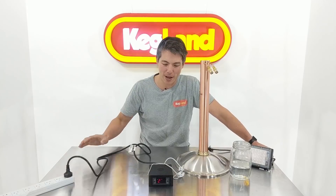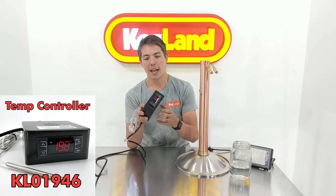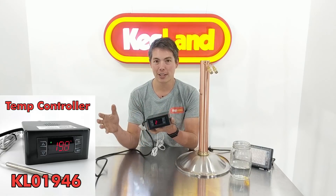Hey fellas, Keg here from Keg Land, talking to you about our temp controller boxes. We've been selling these for quite a while now, and a lot of people probably aren't aware that there's a distilling function. A lot of people use these for converting a freezer into a fridge, for instance as a keg fridge.